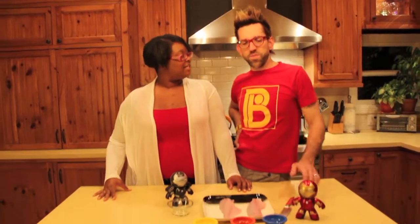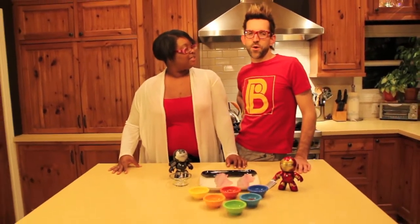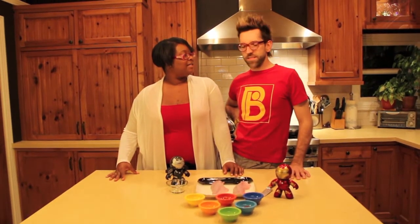We're going to do a little Malibu Seasoning Mix — an ode to Tony Stark all the way around right here. Let's get started.